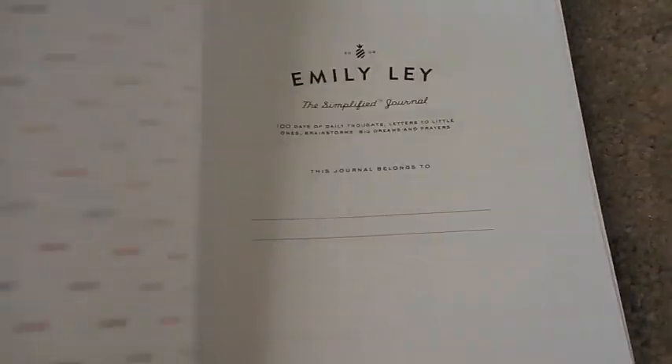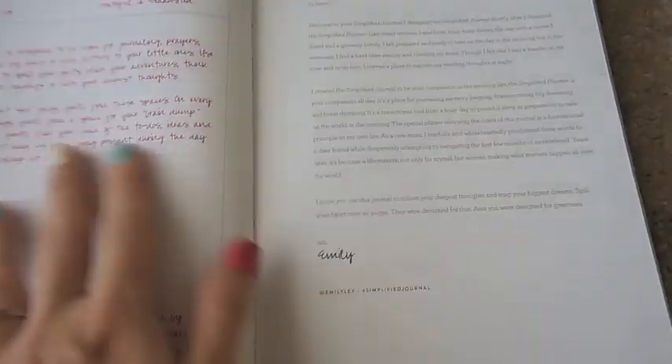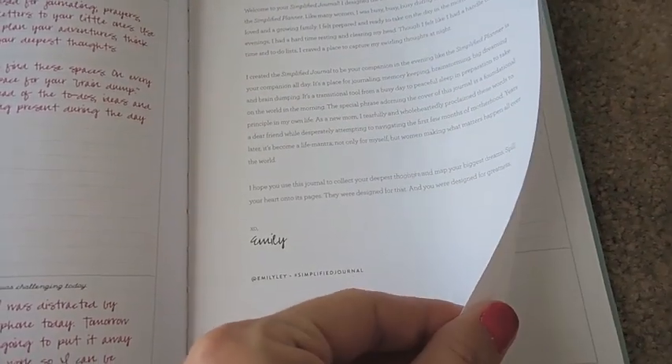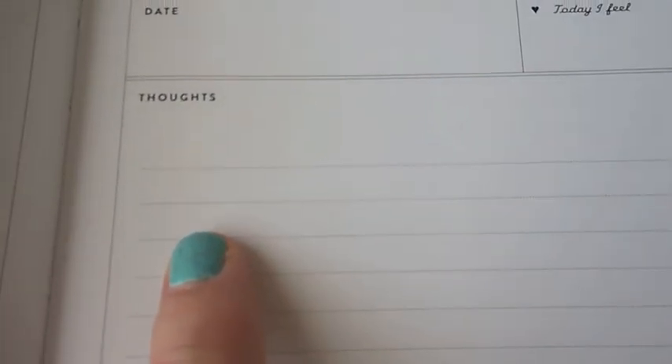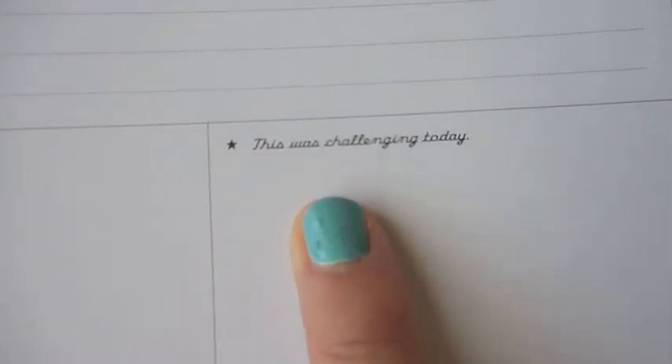It says 'A Simplified Journal.' When you open it up, there's a little page where you can put your name or information. It shows a description of what you can do on each page as an example, and a hello letter from Emily herself. The pages include a brain dump section, a date, 'today I feel,' your thoughts, 'this went well today,' and 'this was challenging today.' It has a lot of space to write and there are a hundred days of daily thoughts.